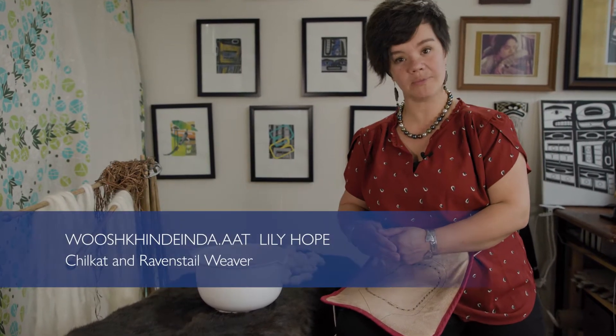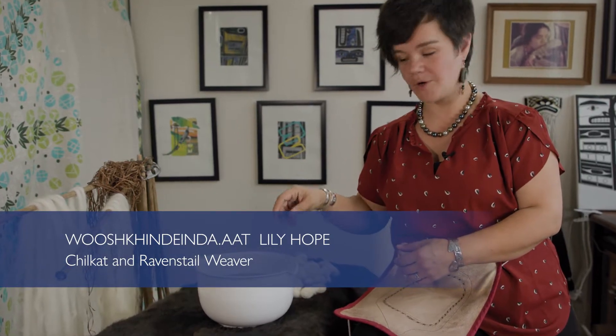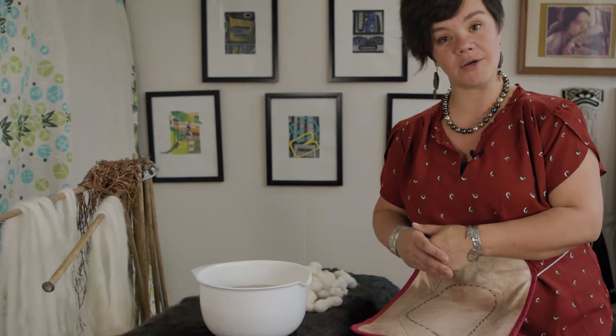Welcome to the next in our video series, assembling Chilkat warp materials. We've done the splitting of the wool, we've done the boiling and splitting of the bark, and now we're going to bring it all together and spin on our leg.